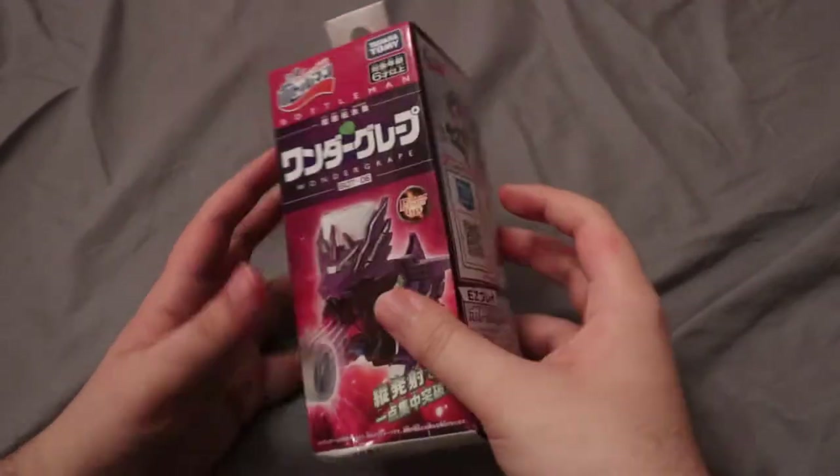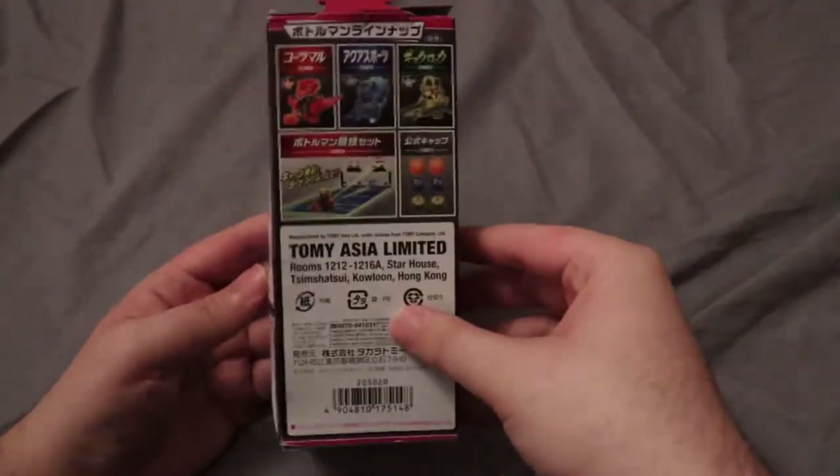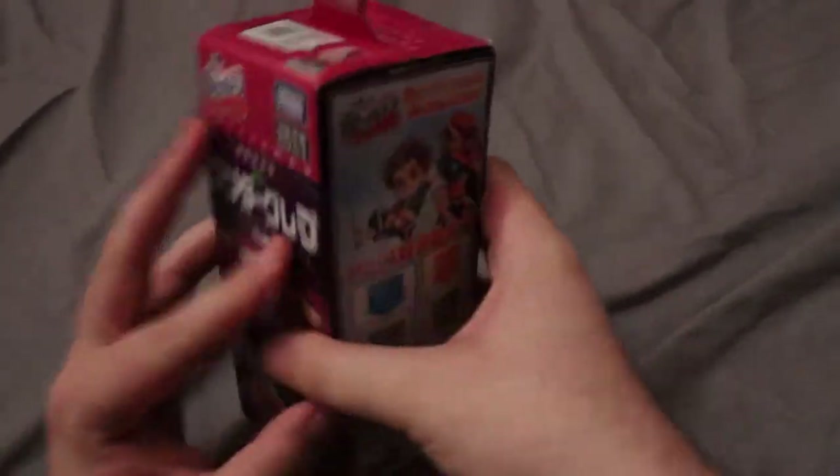This one's very interesting because it actually shoots the caps vertically, which is very cool. Let me go ahead and open this up — these are just really awkward to open, gonna be honest.